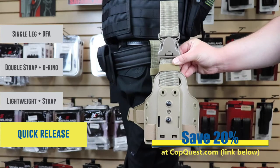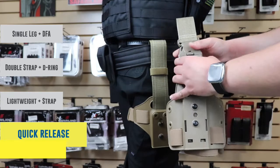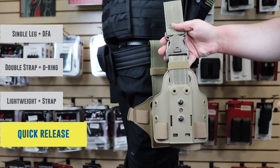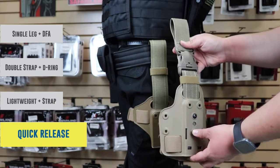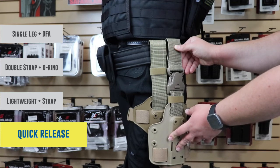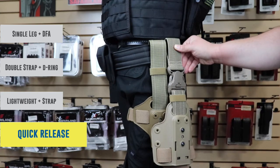We couldn't end the video without talking about one of the most popular mounting options — your quick release. The purpose of this is so that if you want to detach your holster from your belt you're able to do that. This is extremely beneficial for those who have code browns and need to take care of business quite quickly. As a personal preference I'm not a big fan of this one because it pushes the holster a bit lower, but I don't want to dissuade you from making this choice.